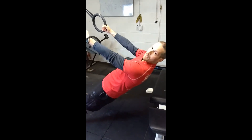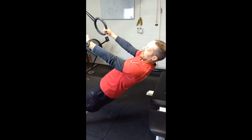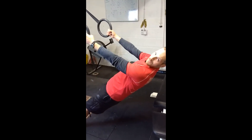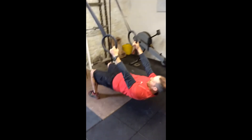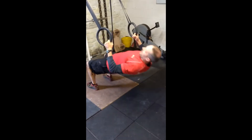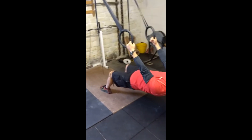Again: tight belly, tight bum, keep your body nice and straight like a plank. Shoulder blades first, then elbows as you pull up, leading with the chest. The more horizontal you get, you can bend the knees — that's a little bit easier than straight knees. Shoulder blades, then elbows, and then ultimately what you're aiming for is to be as horizontal as you can.